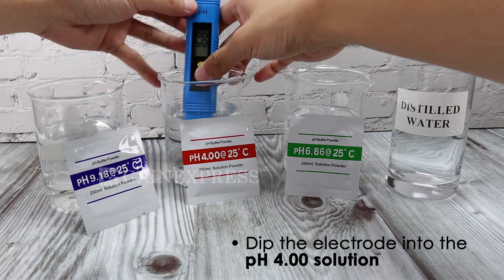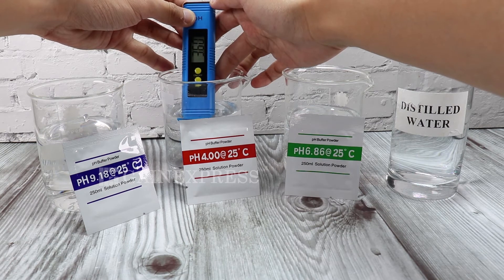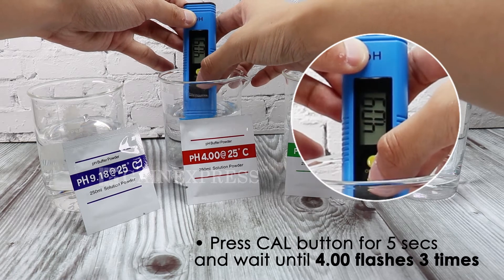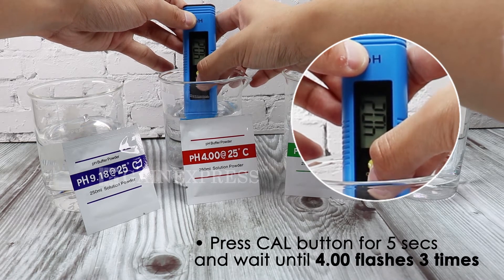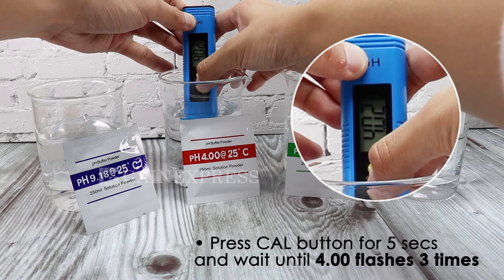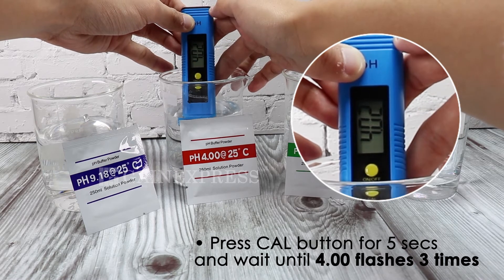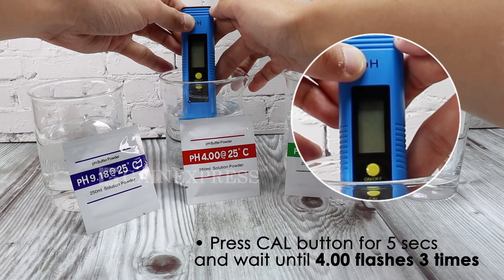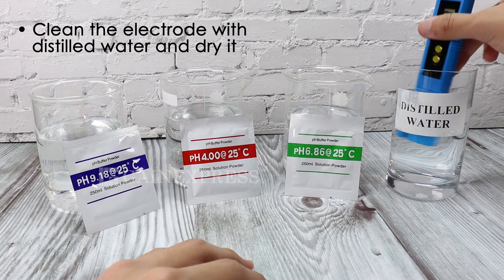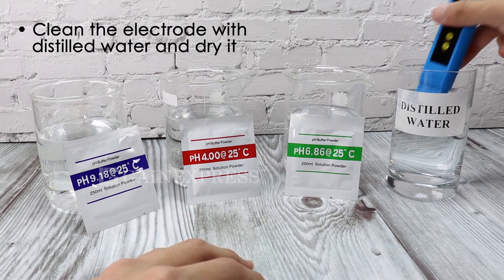Dip the electrode into the pH 4.86 solution. Press the CAL button for 5 seconds and wait until 4 flashes three times. Clean again the electrode with distilled water and dry it.